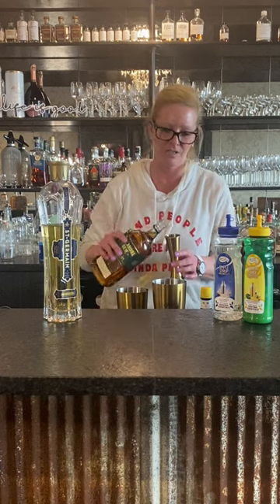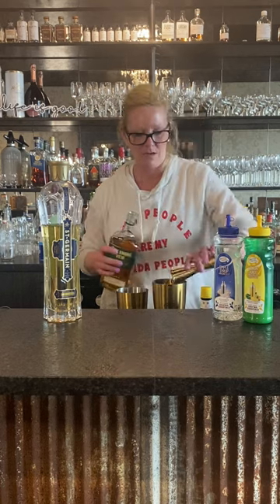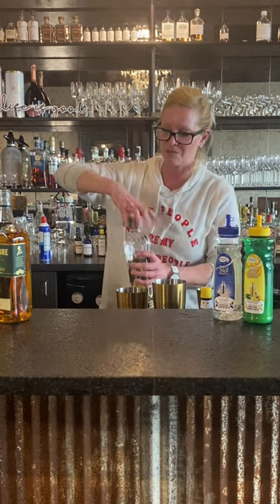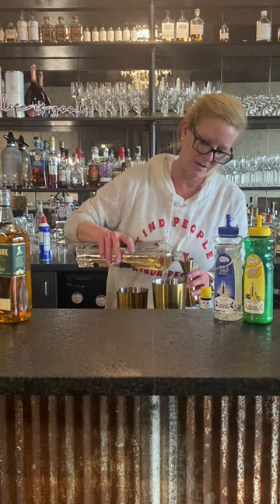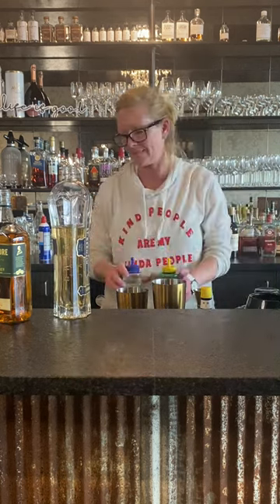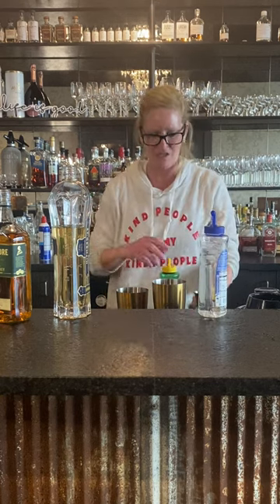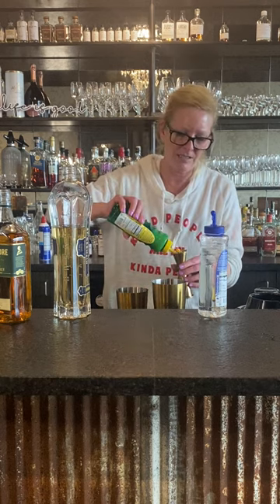We're gonna start with two ounces of Tullamore Dew and half ounce of St. Germain elderflower liqueur — very good stuff. Then I'm gonna do half ounce each of the simple syrup and the lemon. It's just an easy way to really balance the cocktail, not make it too sweet or too tight. Like to keep things balanced.